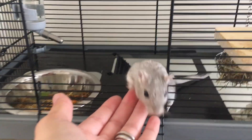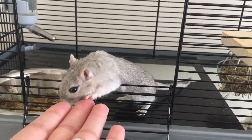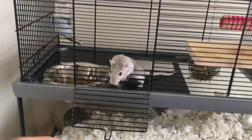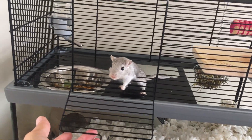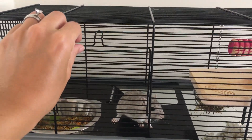It has a door at the front — Luna's very excited because she thinks she's going to get a treat! There she is, gorgeous girl. It has a front opening door for easy access to your gerbil, for cleaning the top deck, and for doing the food and water.